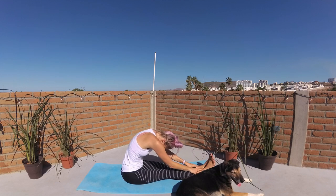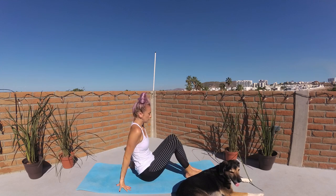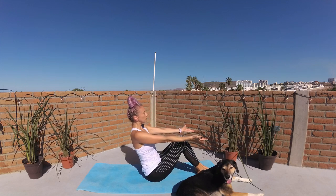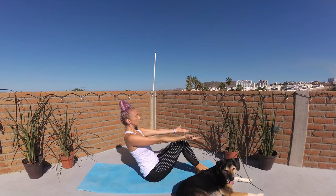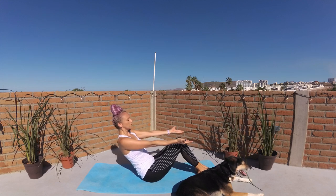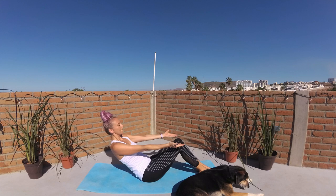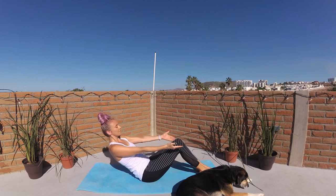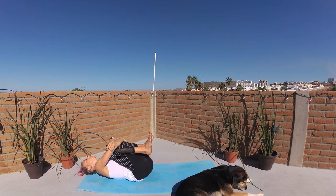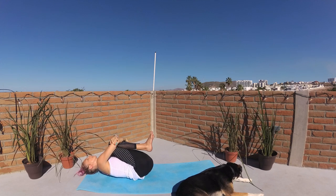Roll up. Bring your soles of feet to the mat. Grasp along the back side of your thighs. Breathe in, find length, nice flat back. Extend your arms out, palms face up. Lower belly firms up and in. Breathe in to lean back one to two inches. Exhalation, draw navel to spine. Breathe in to lean back one to two more inches, exhalation navel to spine. Continue leaning back one to two inches at a time, holding each time. Good work. Hold on to your legs to round back all the way to the earth.